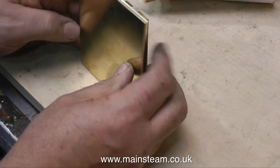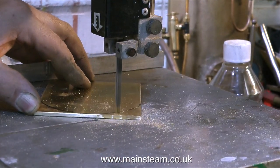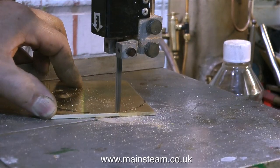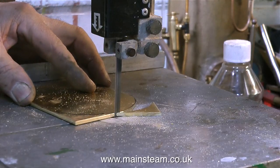At the end of the last episode, I went up to Black Gates Engineering and bought a piece of tube and some 3mm thick brass sheet. And I'm currently cutting the brass sheet to the size that I need it to be. These two pieces of brass will form the ends of the condenser.